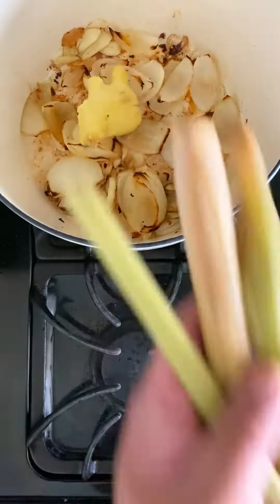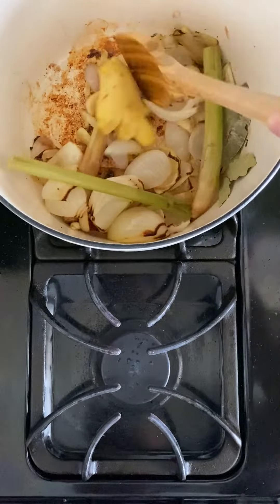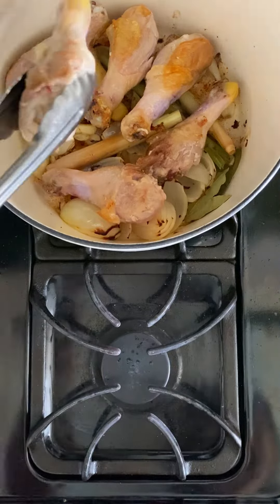Add your big ol' hunk of ginger, lemongrass, and some bay leaves. Continue to sauté and scrape the yummy bits at the bottom of the pan. Add the chicken back into the pot and pour your hugas bigas.